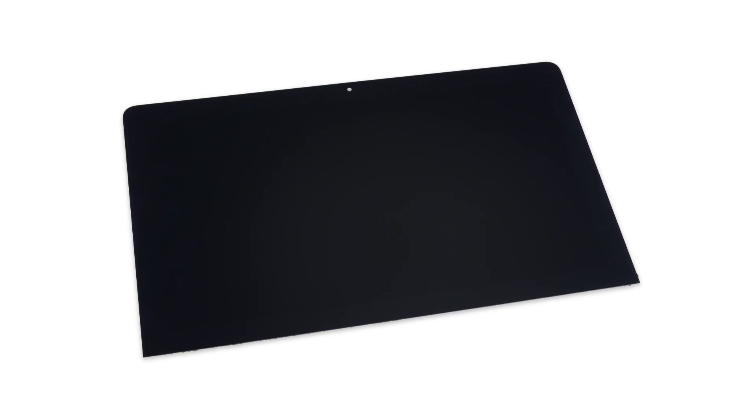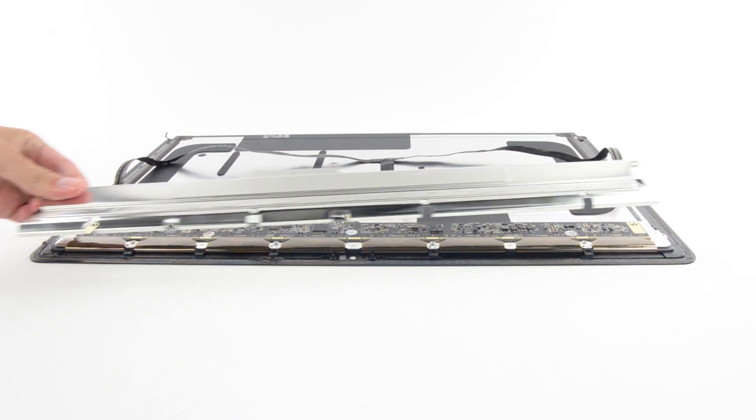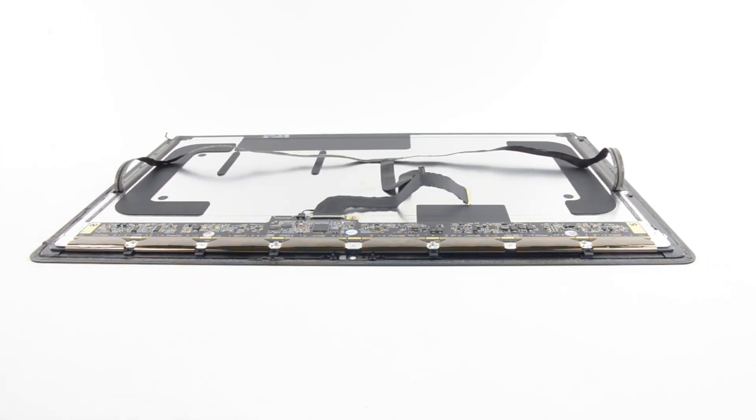This 21.5-inch Retina 4K display has a resolution of 4096 by 2304, and it looks like it's been manufactured by LG. On the back of the display, we find a shiny metal cover that, when removed, revealed some of the secrets of the new Retina display.